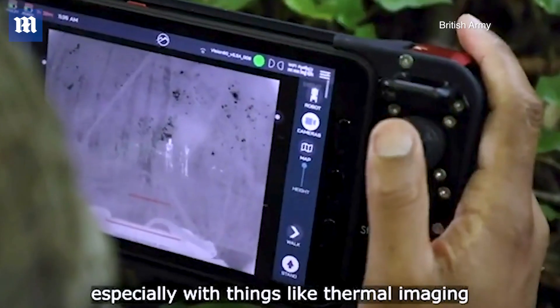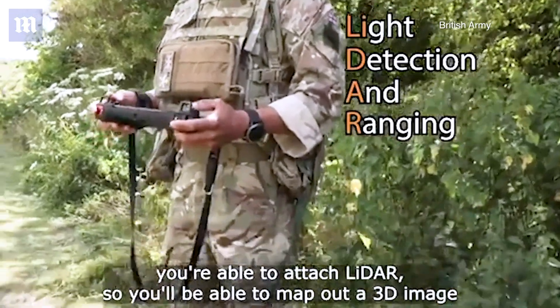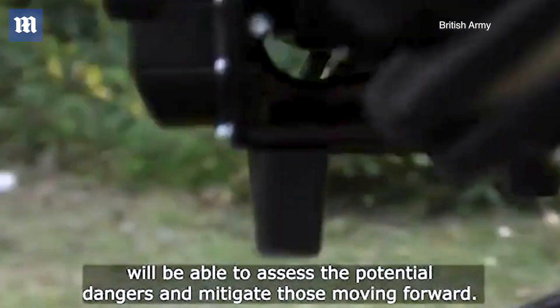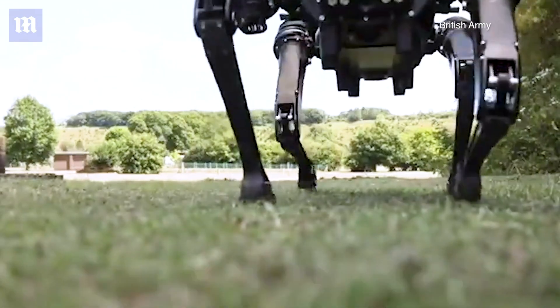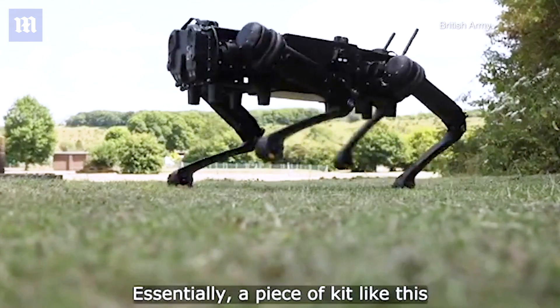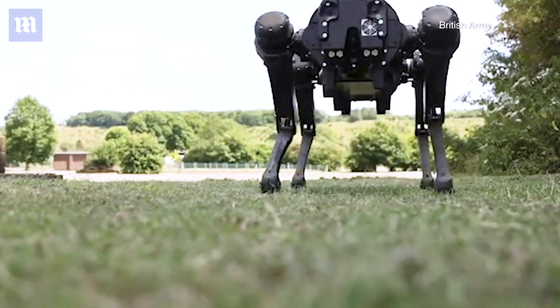Especially with things like thermal imaging — you're able to attach LiDAR, so you'll be able to map out a 3D image, which back at HQ or further rear at the Esch command, we'll be able to assess the potential dangers and mitigate those moving forward. Essentially, a piece of kit like this — its sole purpose is to keep troops out of danger.